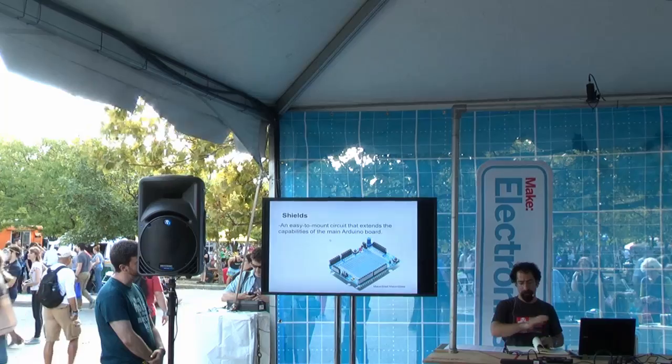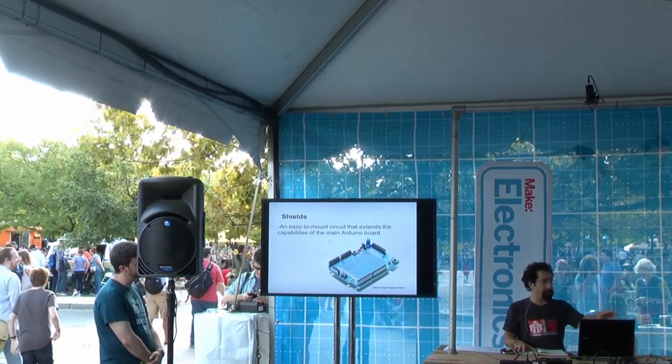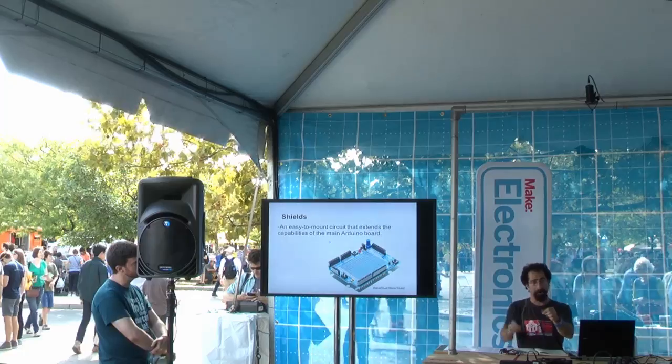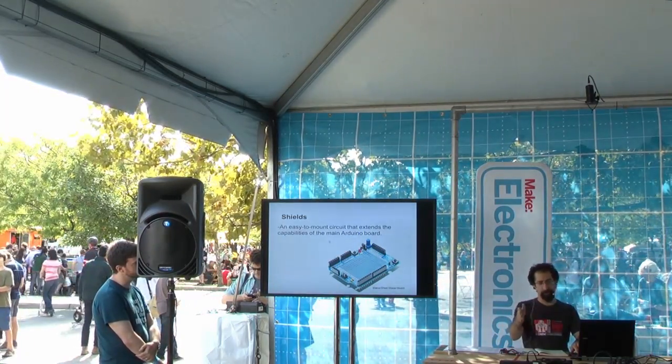Shields are expansion boards that fit right on top of the Arduino and interface with it. There are all kinds of shields for all kinds of things — people make them, it's open source. You can get a prototype shield that's just a bare board, or one with a breadboard so you can populate it and do whatever you want.